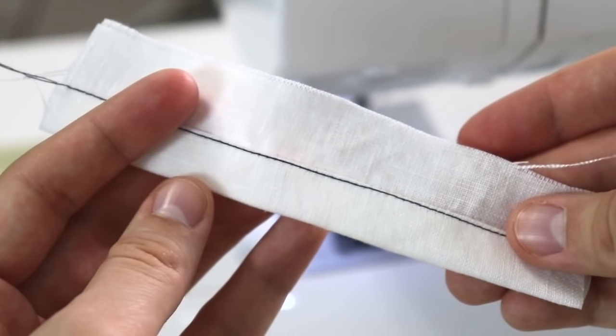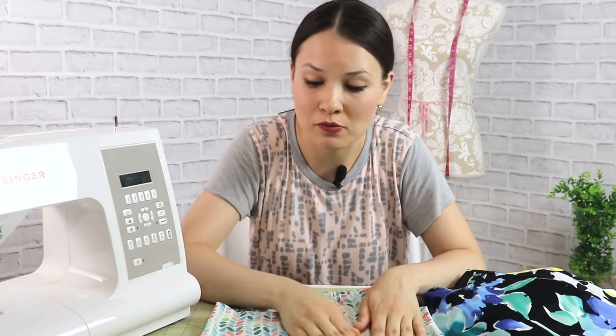The biggest tip for achieving really nice, crisp hems is to use your iron as your helper if your fabric allows it, to hand-baste if needed, and of course to use a measuring tape, ruler, or seam gauge to make sure your hem is nice and even from one side to the other, front to back.